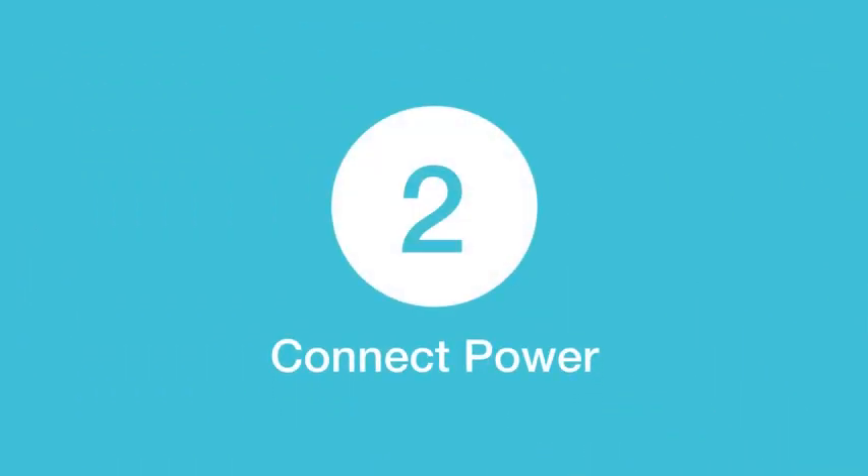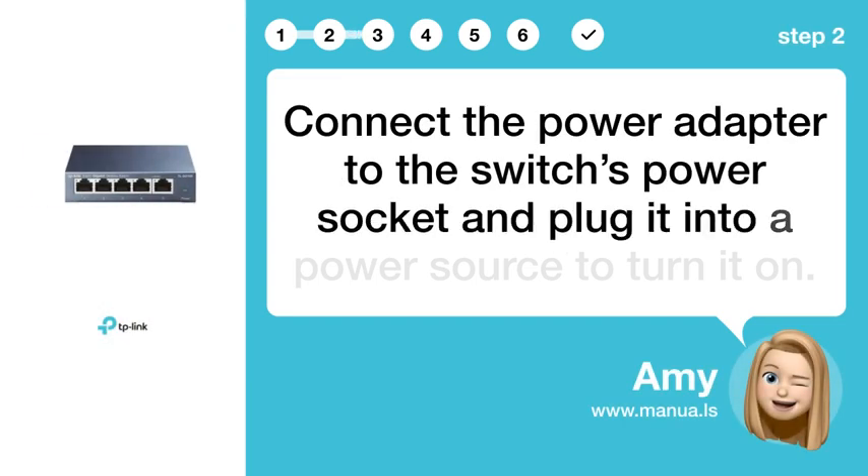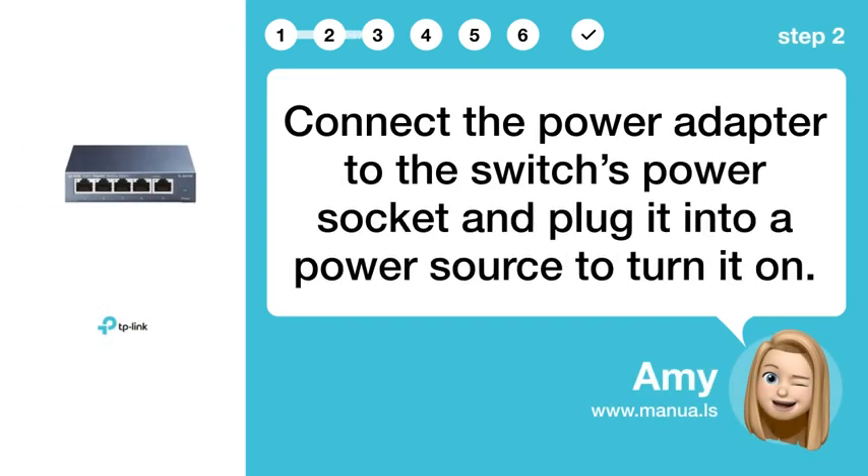Step 2: Connect power. Connect the power adapter to the switch's power socket and plug it into a power source to turn it on.